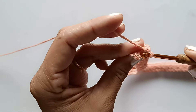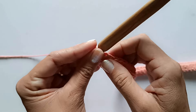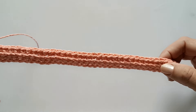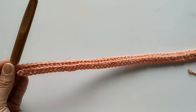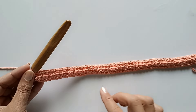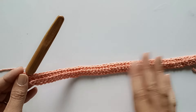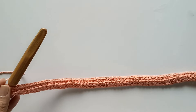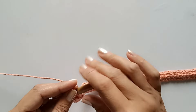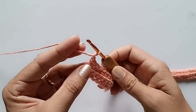Completei a carreira inteira. Cheguei no finalzinho e vou fazer o último ponto, pegando a laçadinha de trás. Se você é iniciante no crochê, convém que você conte cada pontinho para ver se tem a mesma quantidade da carreira anterior. As carreiras terão sempre o mesmo número de pontos. Se você não contar, pode acontecer de deixar faltando um ponto ou aumentar um ponto, e aí a sua bolsa vai começar a aumentar ou fechar. Então, é importante contar os pontos.